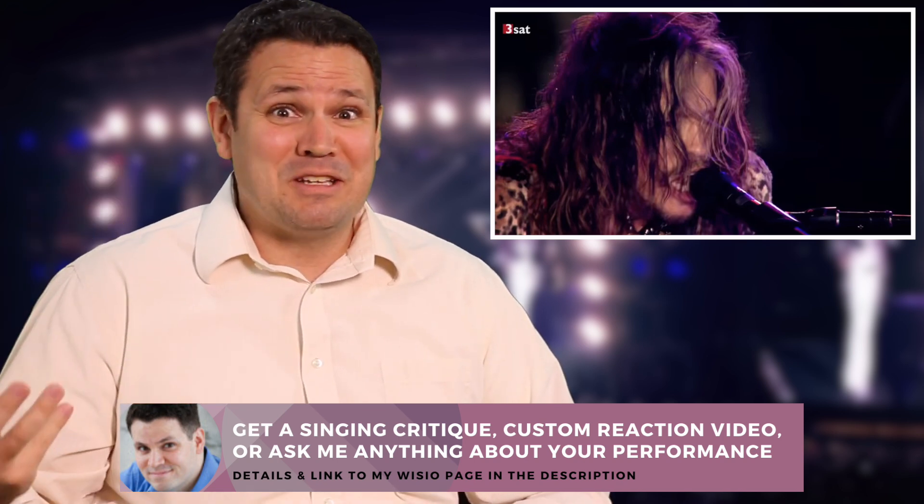The older you get, the smarter you have to get about how you sing. And he's clearly still doing an awesome job after how many years of doing this, right? Pretty amazing.